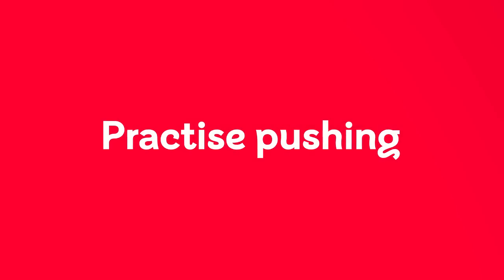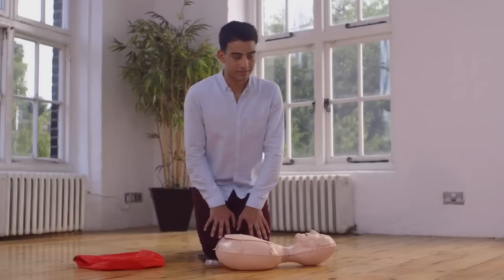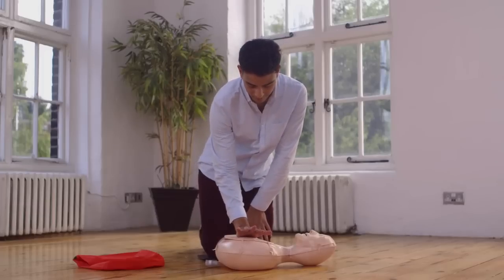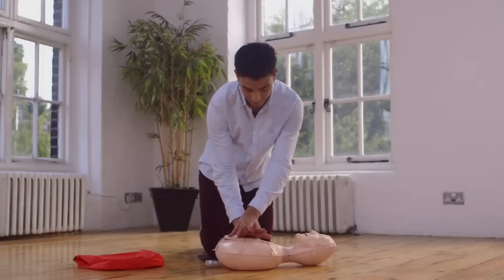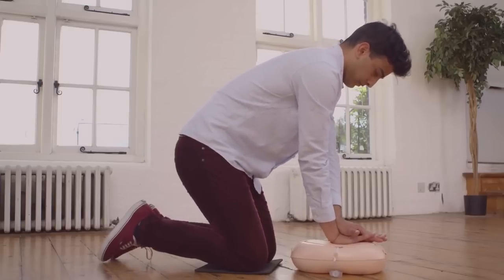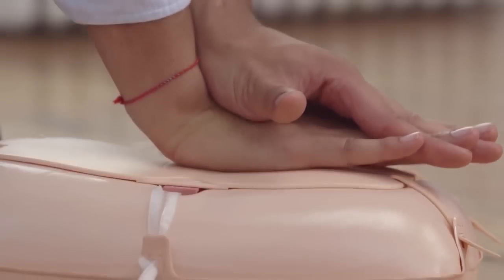Alright, you've just done one of the most important parts of CPR — pumping blood around the body. Now let's push on the chest just like we did before. Put the heel of your hand on the centre of the mannequin's chest. Lock your fingers together. Keep your elbows straight and push the chest down at least 5 centimetres. Do this 30 times.